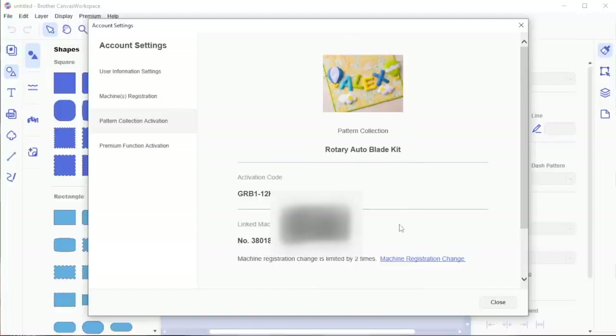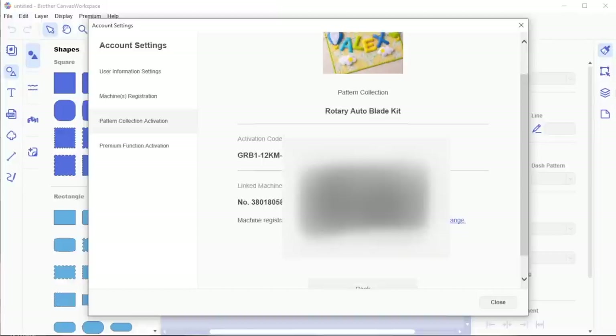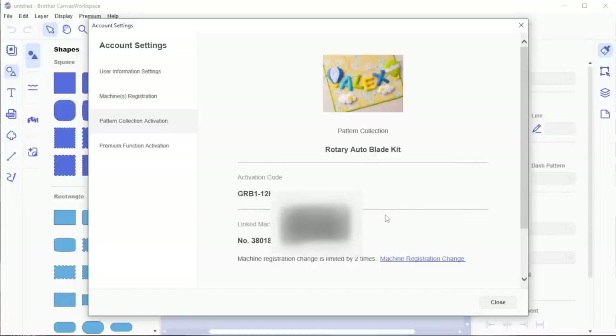At only one given time can this rotary blade be used on one machine. If you notice, machine registration change is limited to two times. So I can change the machine it's registered on — if I get a new machine, I can change it up to two more times. But I can only register to one machine at a time. If you've updated two more times after this — three times total — you have to buy a new kit. The nice thing is, if something happens to my machine, I have documentation on my Canvas account and I don't lose the kit. I'd just get my new machine, put in the new machine's registration, and I'm good to go.